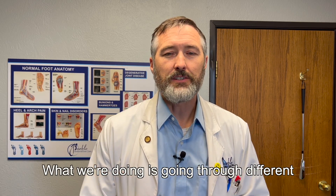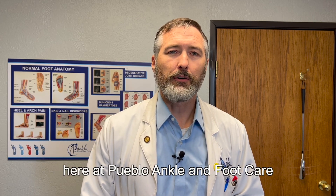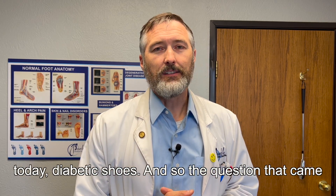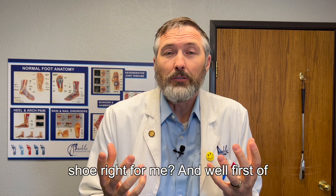What we're doing is going through different questions that we get here at Pueblo Ankle and Foot Care, highlighting specifically today diabetic shoes. The question that came in is: is a diabetic shoe right for me?